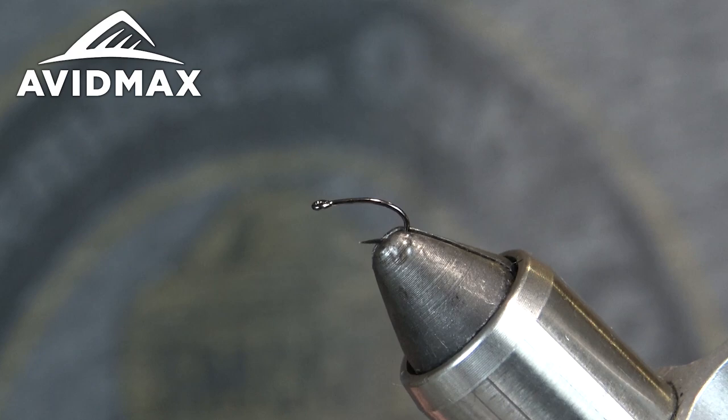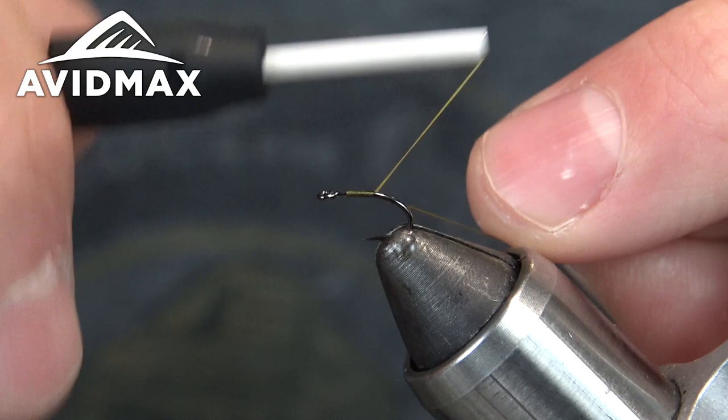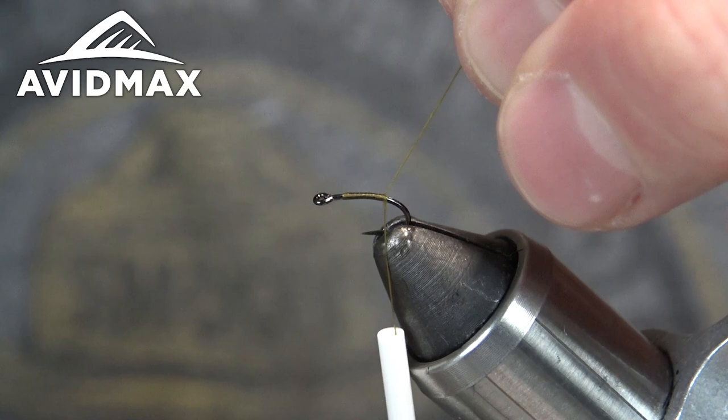I'm using UTC Olive 70 denier. I like using the olive thread — it makes it a little bit cleaner, but you could definitely get away with black or white. So we'll just lay down a thin little start there.